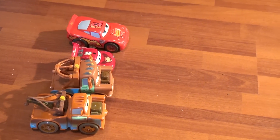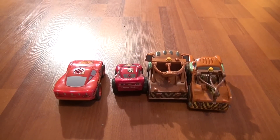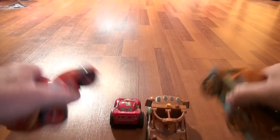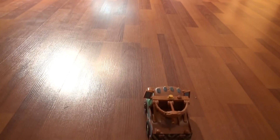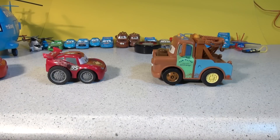Okay, let's get the other cars out. There are the four cars: Shake and Go Lightning, Shake and Go Mater, remote control Lightning, and remote control Mater. Let me get the camera behind these guys — there are the four cars. I'm gonna try to shake them up at the same time and push the remote control buttons, shaking up the Shake and Go cars. And the winner is — let's go find them. Mater went the furthest! There's Shake and Go Mater way out ahead. The winner of this race is Shake and Go Mater!